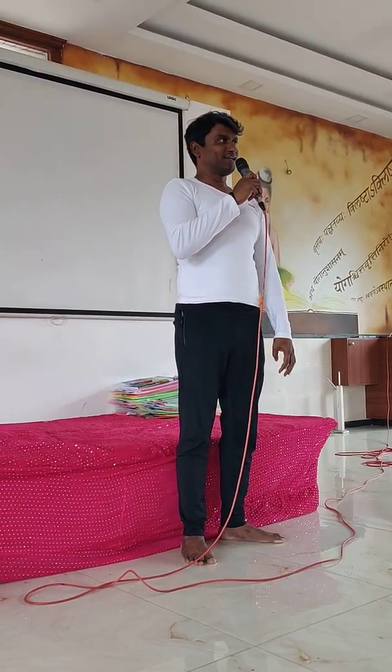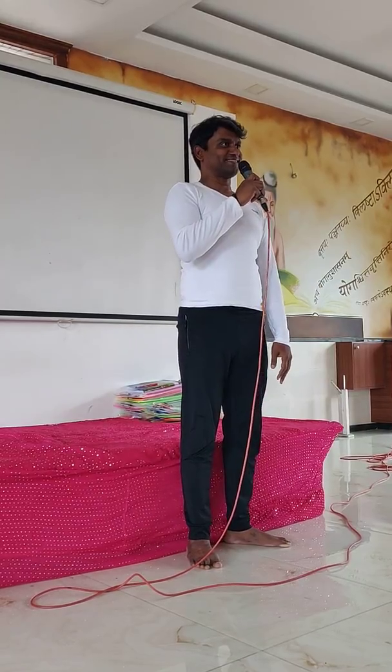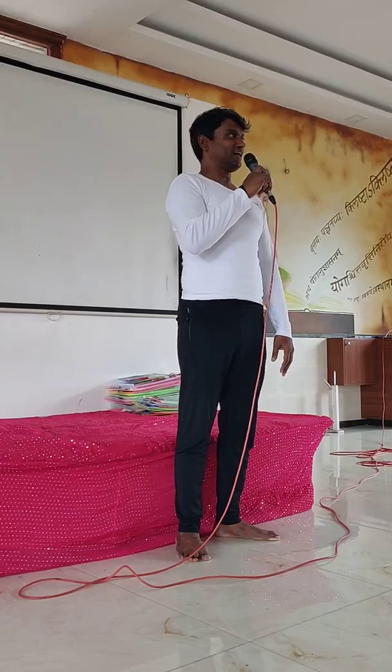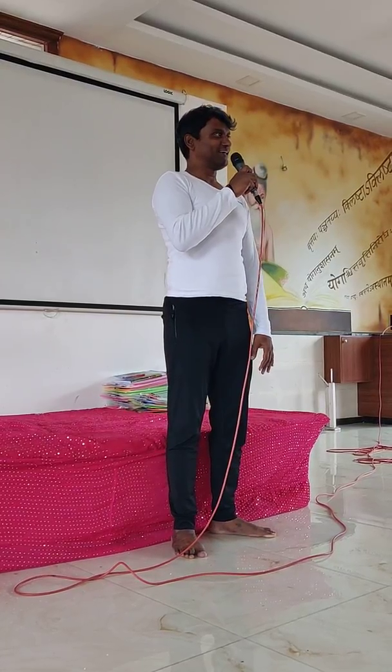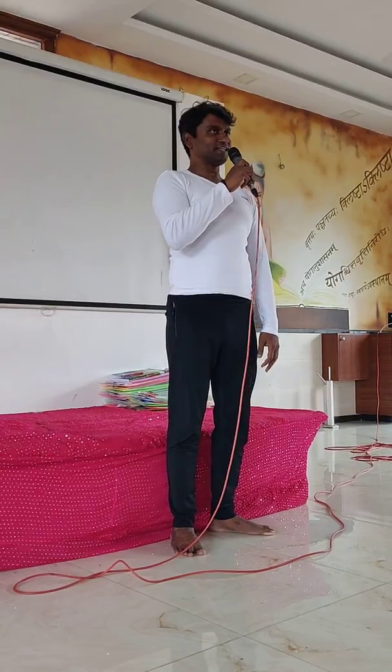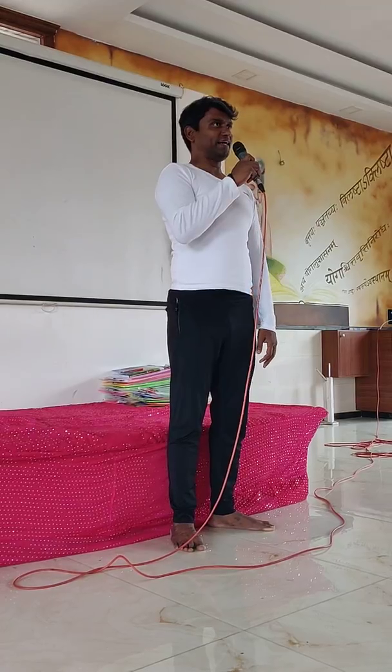Please close your eyes. For the next 10 minutes, imagine yourself to be young sedentary high-flying executives of an MNC taking part in a special executive camp at the Yoga Institute. You lead a pretty inactive lifestyle physically.